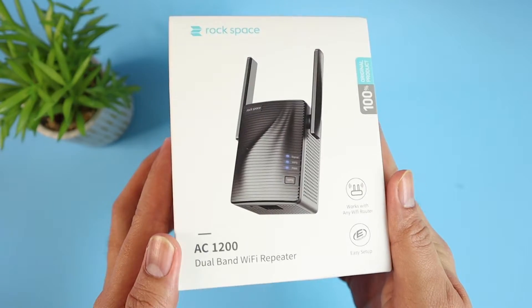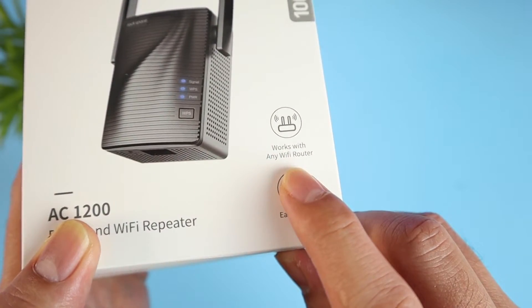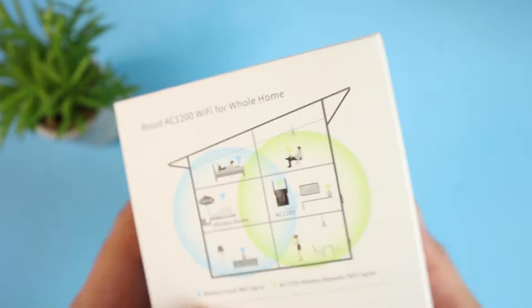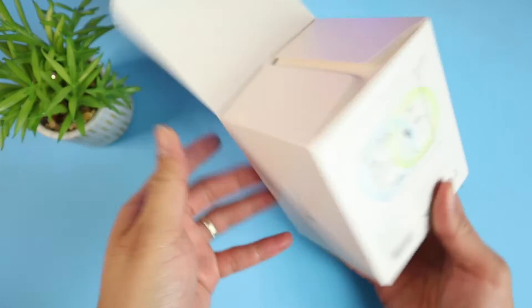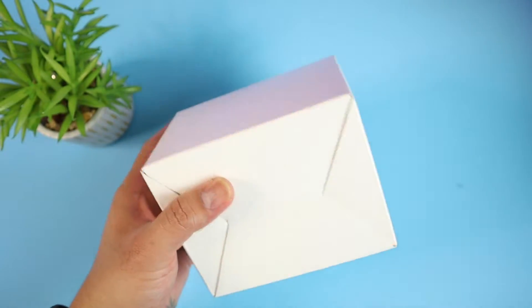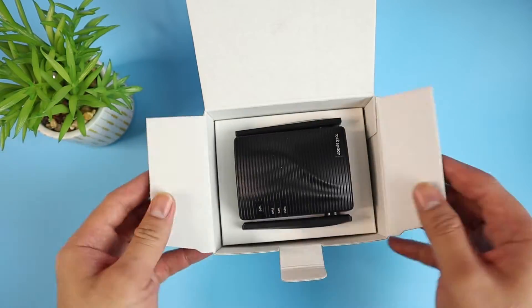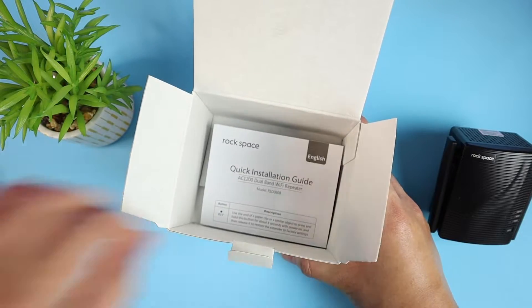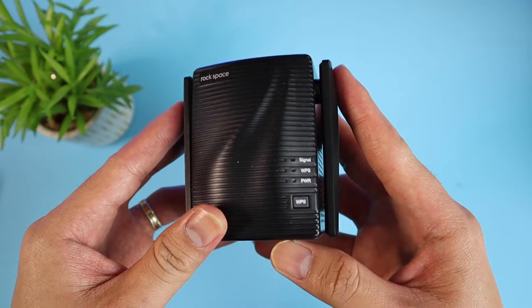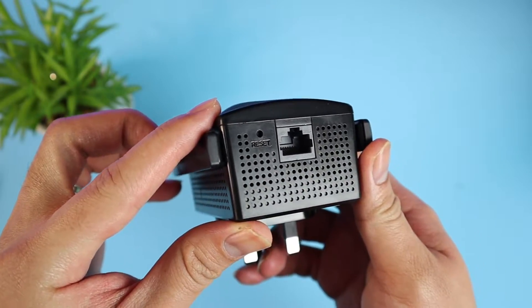Let's give it a go starting with the unboxing. As you can see on the box, it says it works with any Wi-Fi router. Just to mention, this has been selling on Amazon US and has more than 4,000 five-star reviews, which is quite good. It's ideal for big houses so you have a more stable connection. Opening the box, there's another hard cardboard box inside.